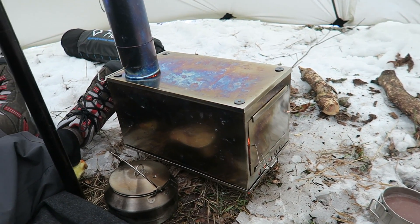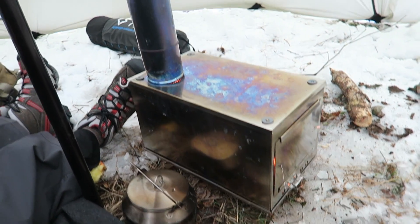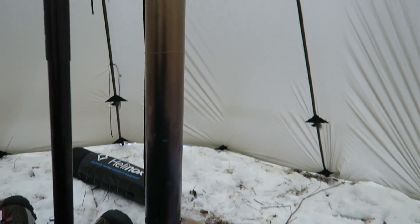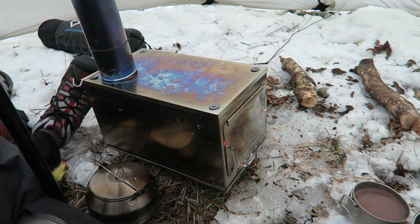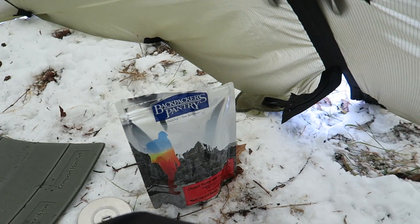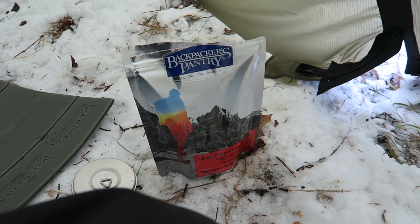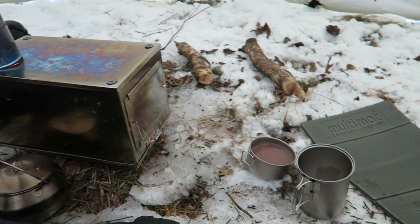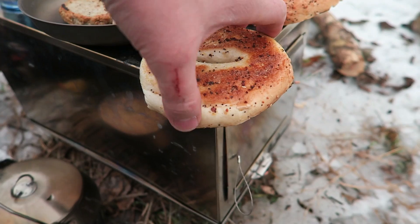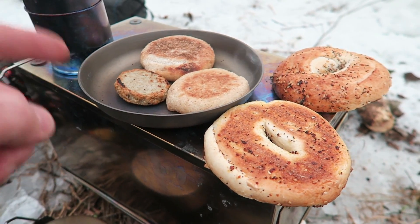I really like the size of it, and I really like the ease of setup. We're getting a good burn going here. I'd like it to burn all the way up the top but I don't know if we're going to have enough time for that today. We're just making some food, waiting for one of these Backpacker's Pantry meals to cook. Cooking a couple bagels on here, and I've got a titanium plate — that works as a makeshift pan.